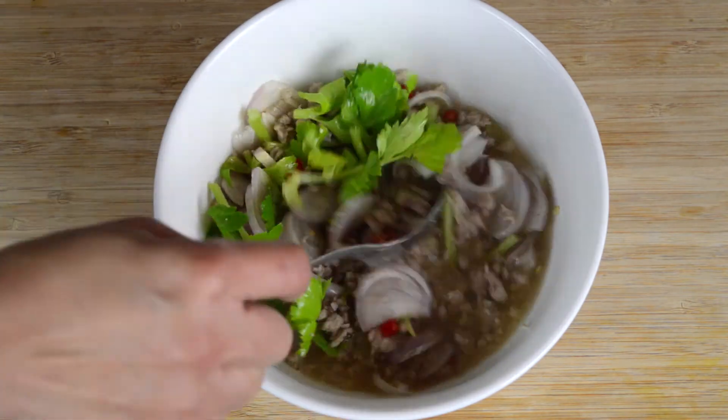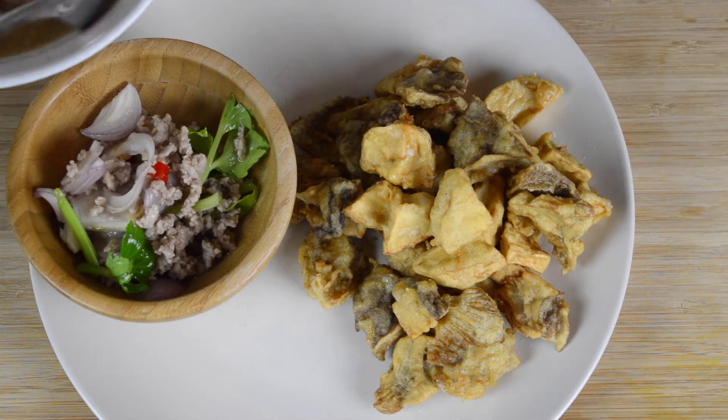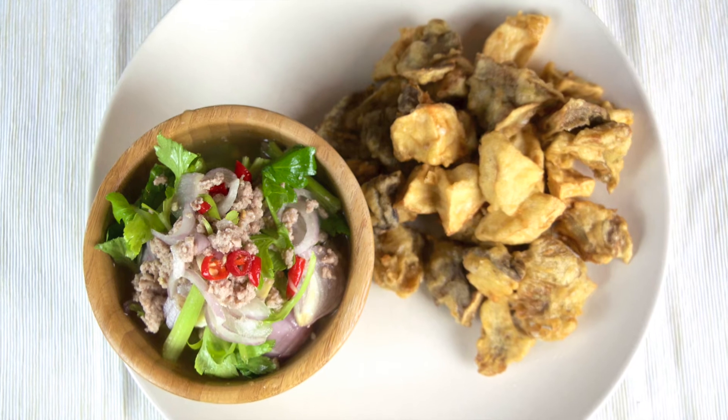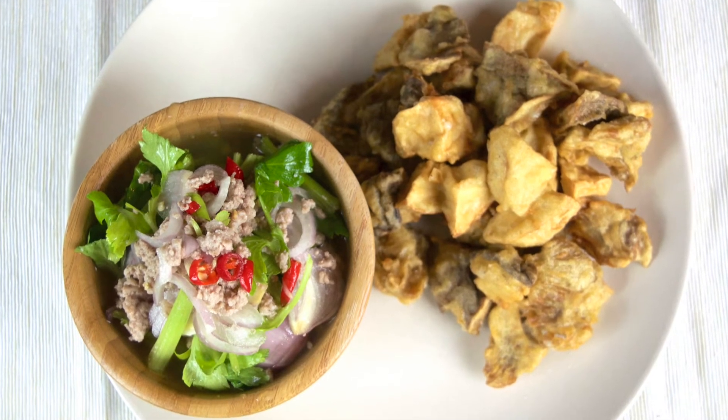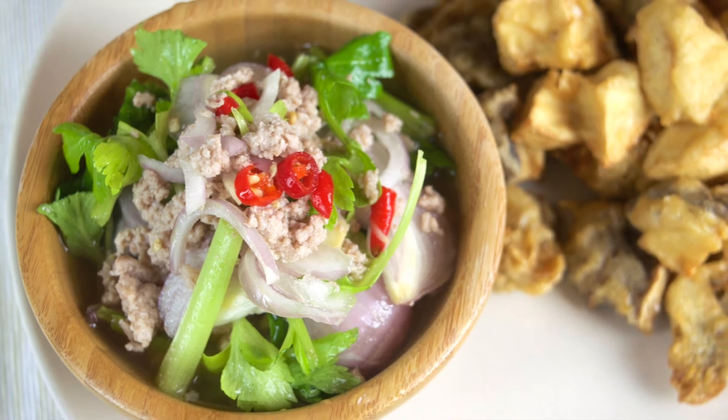And that's all there is to it — we hope you enjoyed this oyster mushroom salad recipe. If you have any questions about the recipe, just leave a comment below and we'll get back to you as soon as we can. If you'd like to see lots more Thai and Asian inspired recipes, do subscribe to our channel — we've got lots more recipes still to come. Thanks once again for watching and hopefully we'll see you again on a future video.